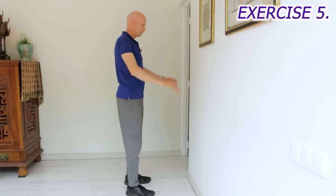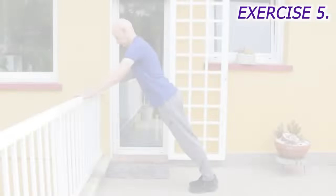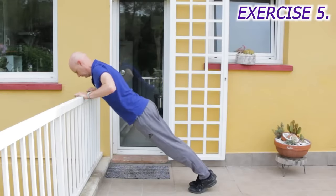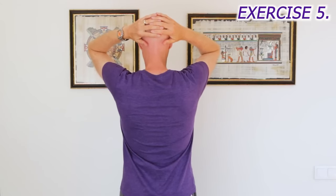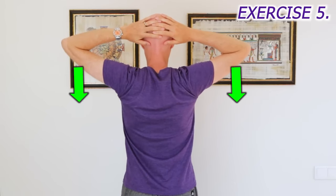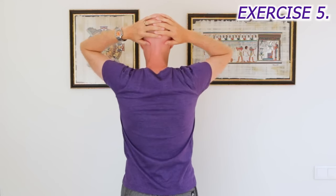If you find this hard, you can move closer to the wall. If it's easy, you can step back further from the wall, or you can do it on a kitchen bench or a rail. To finish, put your hands on your head, pull your elbows back and down, and squeeze your shoulder blades together 10 times, so that we're using the muscles that go the other way too.